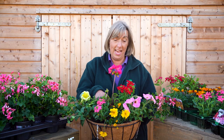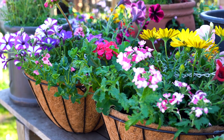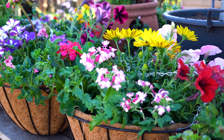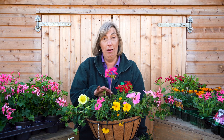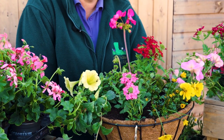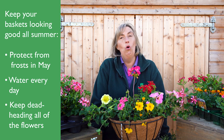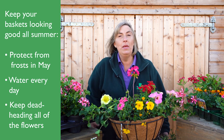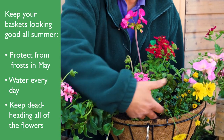Don't judge your basket or yourself at this stage — it will take a couple of weeks to look pretty. It will take a couple of weeks to look really good. Early May, sometimes there are still frosts, and if there are frosts it will kill your plants, so make sure on those cold nights you bring your basket in. The most important job to do every single day is water, water and water. You need to water either in early morning or in the evening so the moisture can really be absorbed when the weather isn't too hot. Make sure you water at the base of the plants.